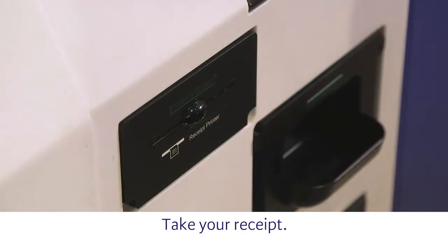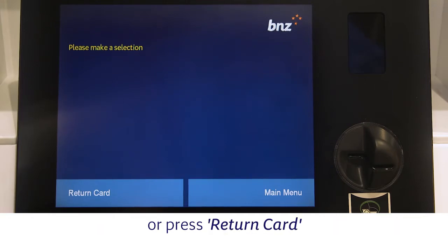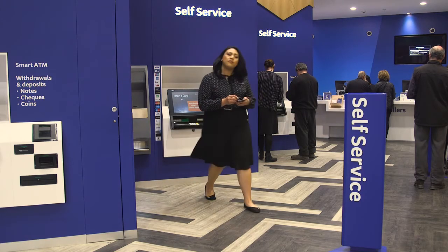Take your receipt. You will now be given the option to return to the main menu, or press Return Card at the bottom of the screen when you're done. Remember to take your card.